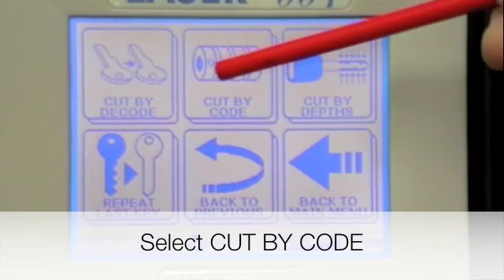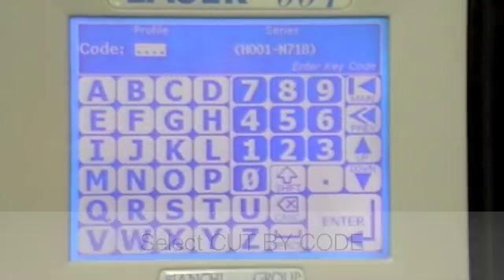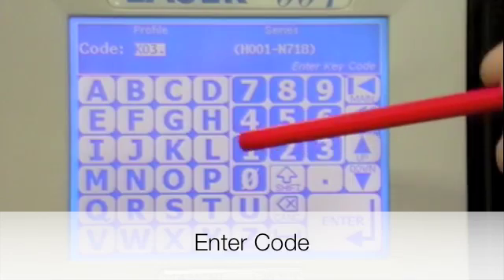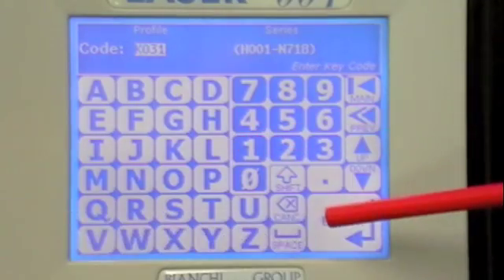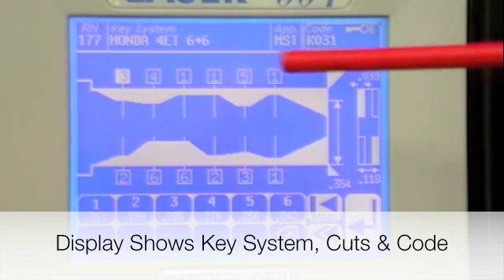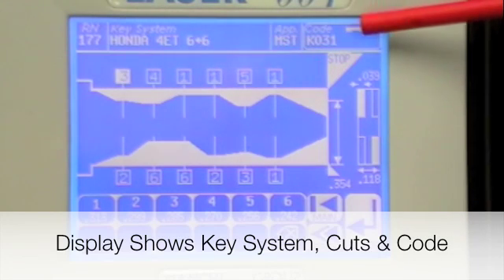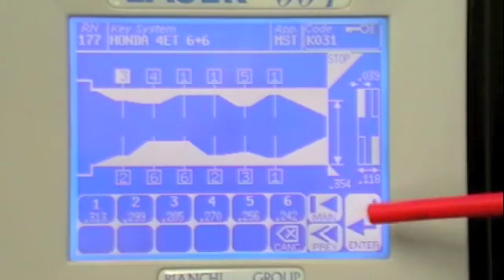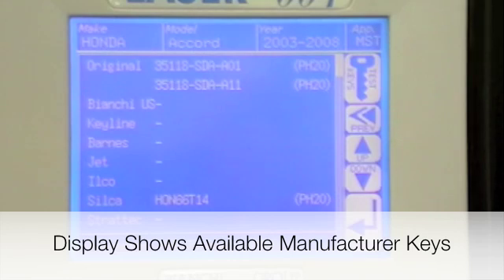Press cut by code, punch in the code, and press enter. The system will show you a picture of the key, all the cuts, and also the code that you've entered. Press enter and it will give you a list of the keys that are available for that.